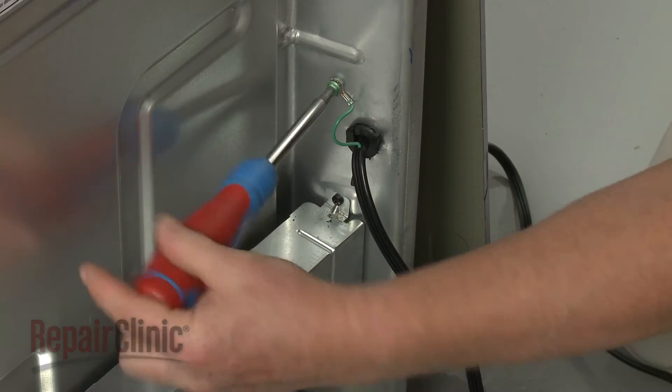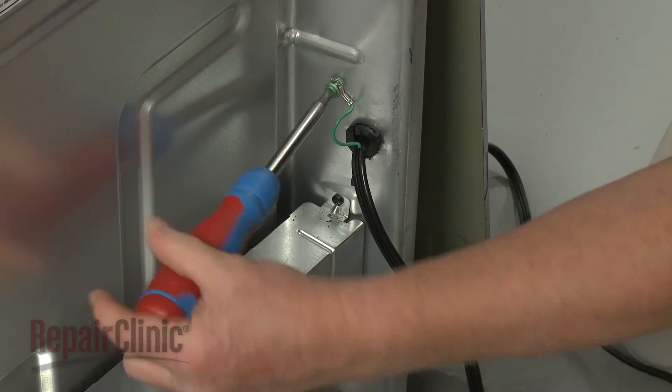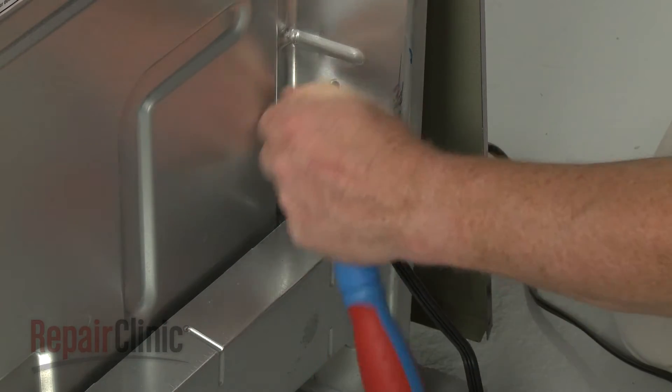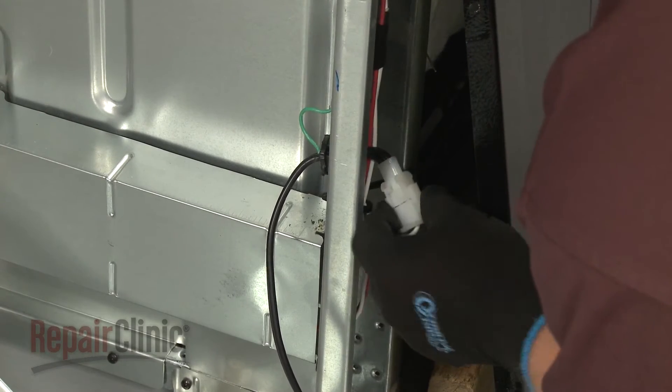Unthread the screw to release the power cord grounding wire. Disconnect the power cord wire harness.